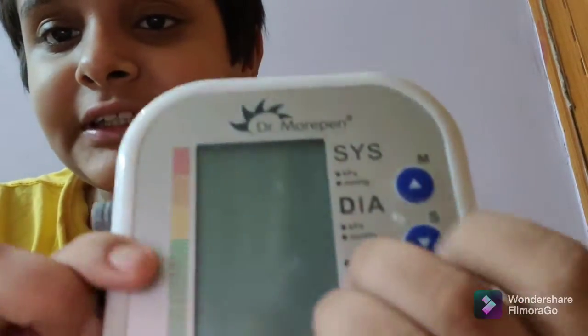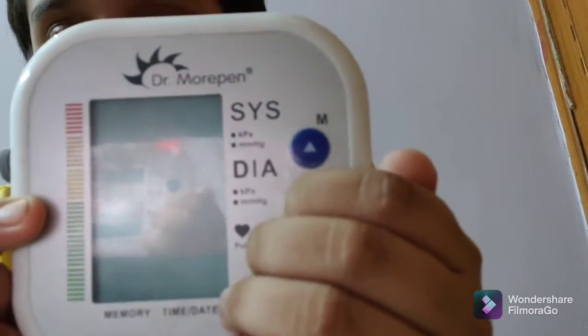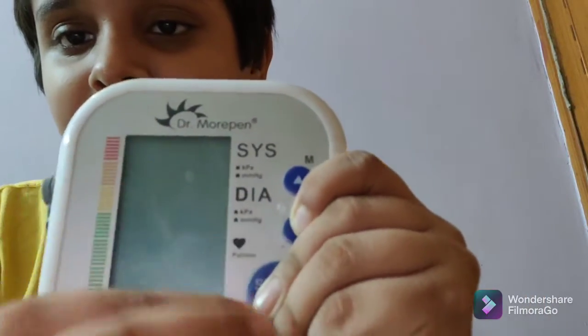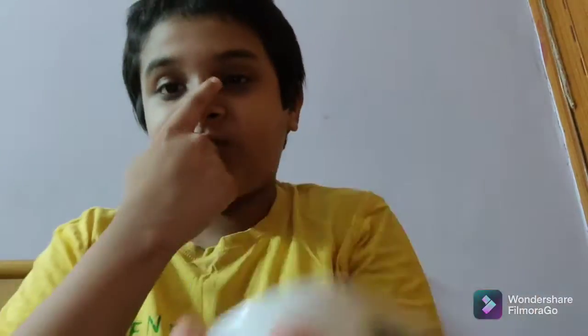Without wasting any time, let's get started. Coming on to the build quality and design — it is made in a square shape. On the front we get a five-inch display screen, which is the screen we will see on this BP machine. You will also get the start and stop button. When you wrap this around your hand, tie it tightly and press the start button, it will begin monitoring your blood pressure.